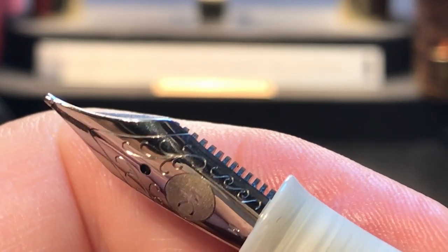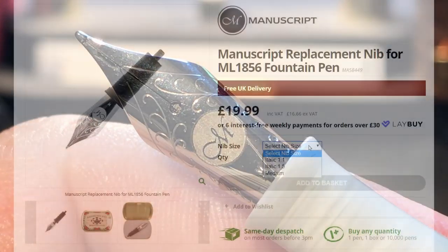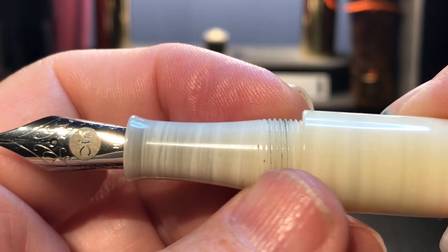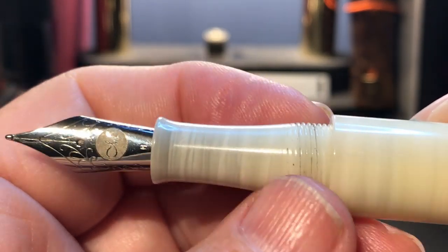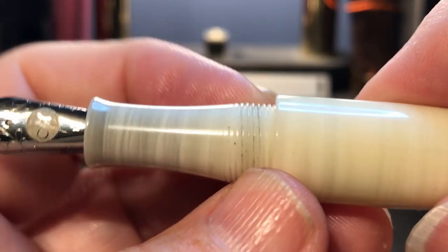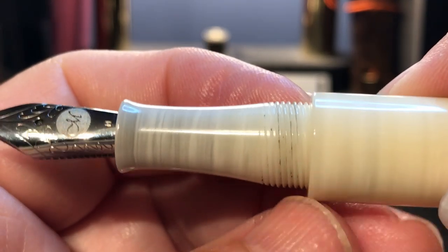The nib and feed unscrew and replacement nibs are available from retailers — I found some on Cult Pens. That's good if you're a calligrapher, because you can swap out your writing nib for a calligraphy stub and the pen becomes dual-purpose. The threads on the section are very, very smooth and you don't feel them at all, but that step down from the barrel is very steep.